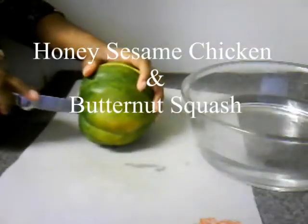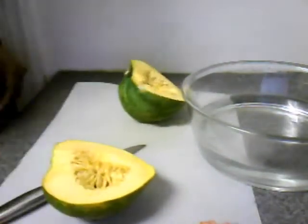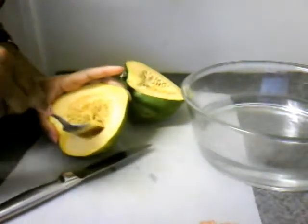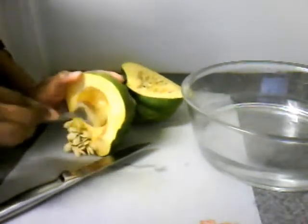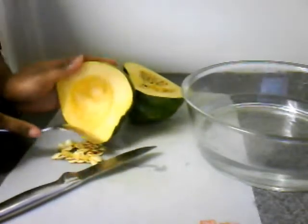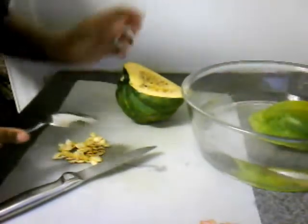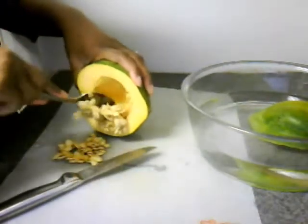I'm going to bake the squash. What I'm doing now is just cutting it in half, removing the seeds, and placing it into a bowl that has about one inch of water. I already have my oven preheated at 375 degrees. I'm going to place both pieces in the water face down and bake it for half an hour.